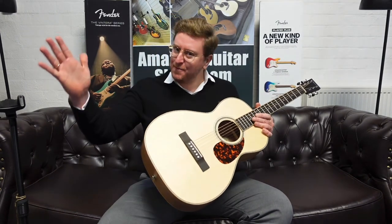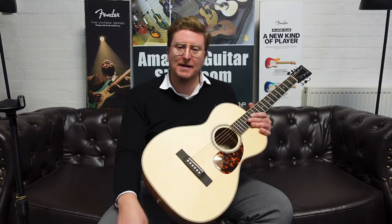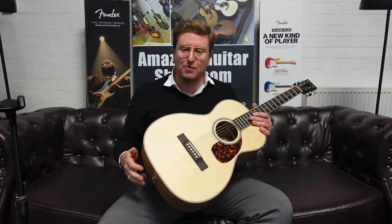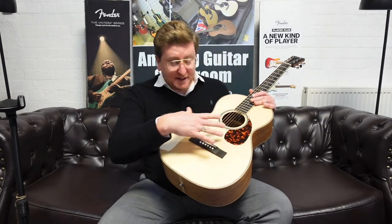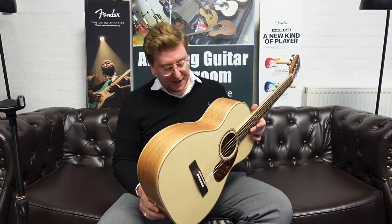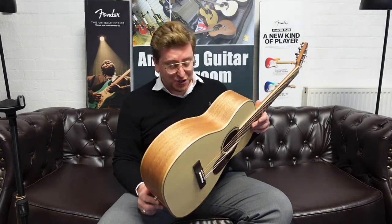This video is to accompany that listing and if you are watching on YouTube, in the description below this video you will find a link. If you click on that link it will take you over to the Rimmers Music website where you can have a look at some more detailed photographs of this guitar, read the write up, see the price and hopefully decide to make this stunning instrument yours.